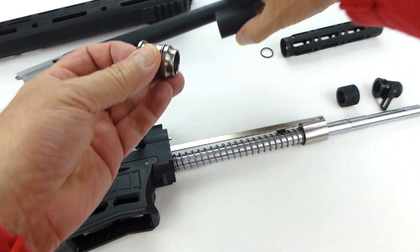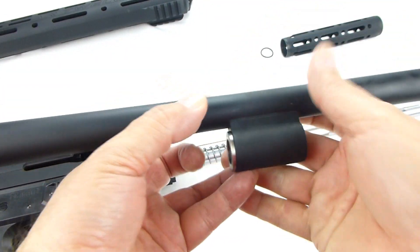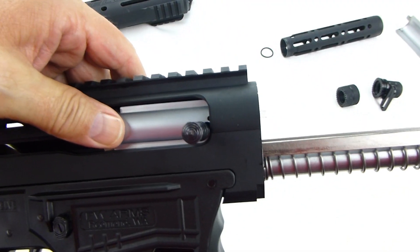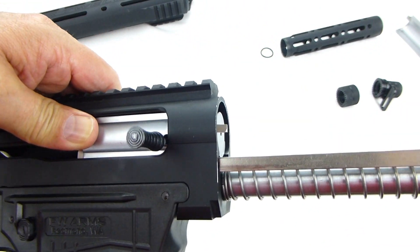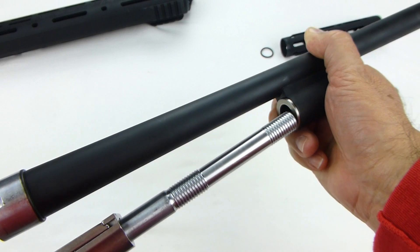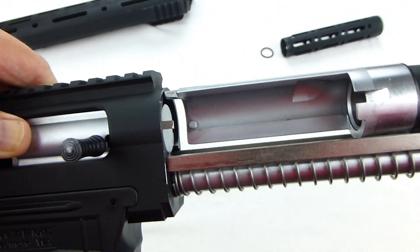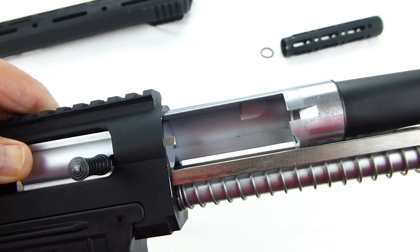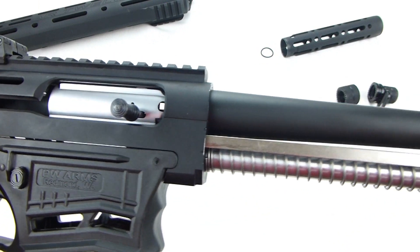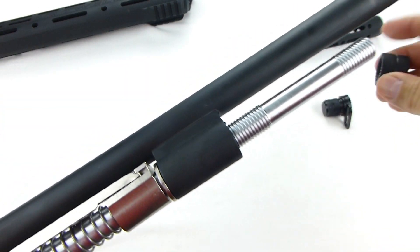Put the gas piston back onto the barrel. Set the bolt to be even with the front of the upper. Slide the operational rod through the gas piston. Line up the notch on the bolt with the barrel and push the barrel into the upper until it locks in. Pull the bolt back slightly and replace the barrel nut.